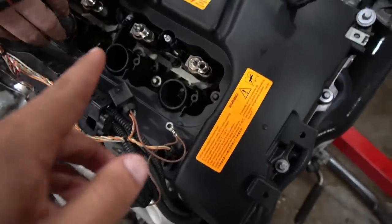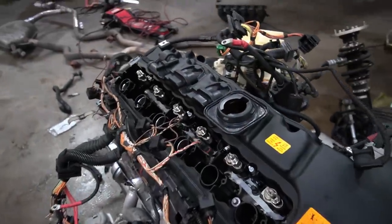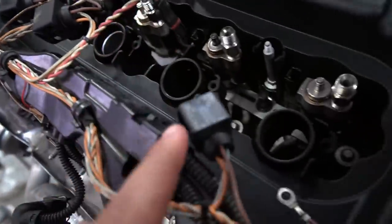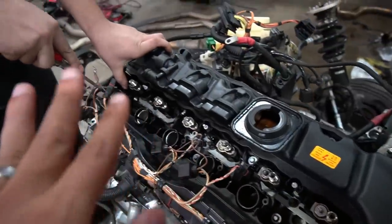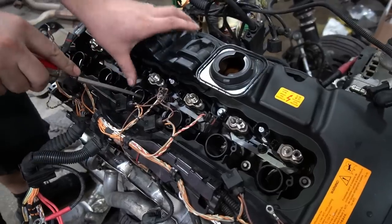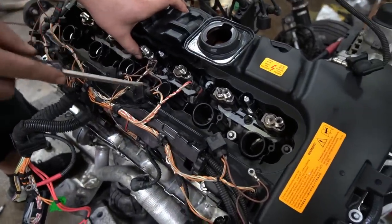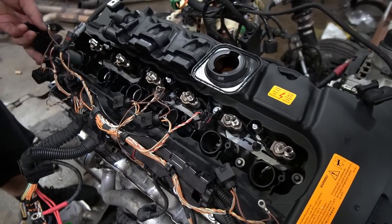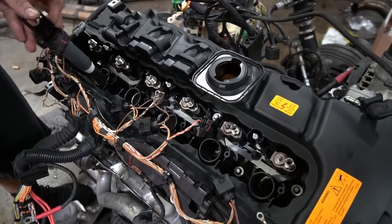I decided to check which injectors I have since I decided not to go with the Index 12s for now — didn't want to spend the $1,300. I found out I have a mixed batch: three Index 4s and three Index 9s. So at some point these were swapped out, definitely before I owned the car — more than five years ago. Since I'm not having any failures with them, I'm not going to swap them out right now. Eventually it's easy to do from within the engine bay.